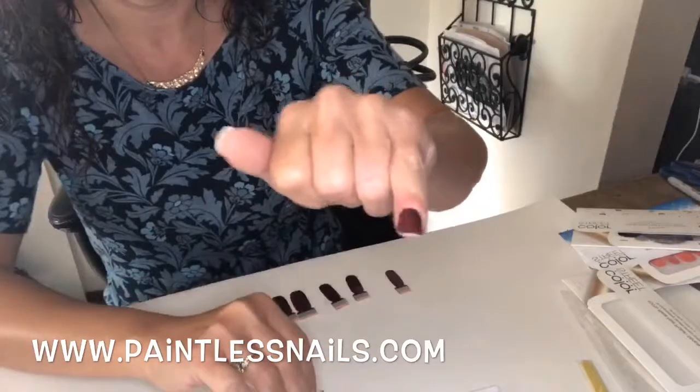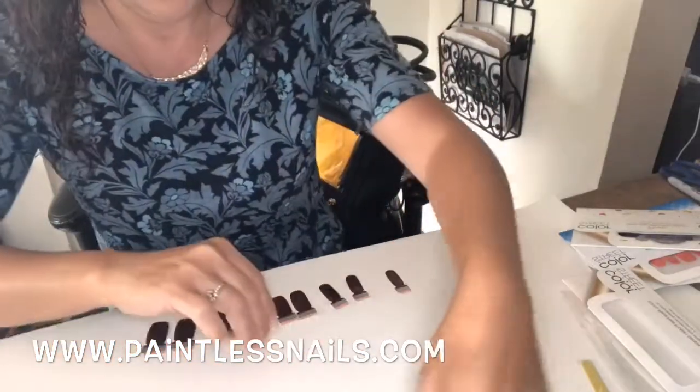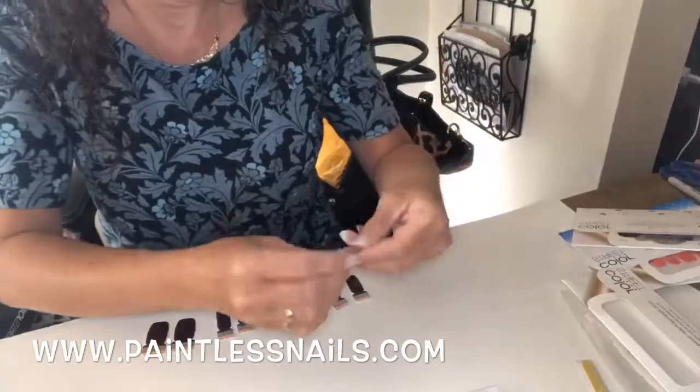Just like that — that one is done. I'm going to keep going.